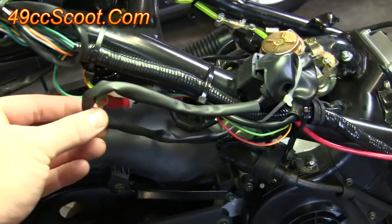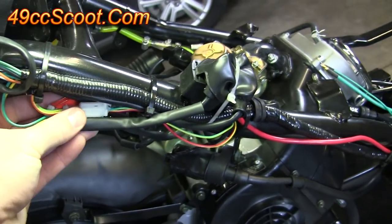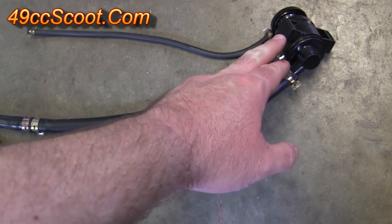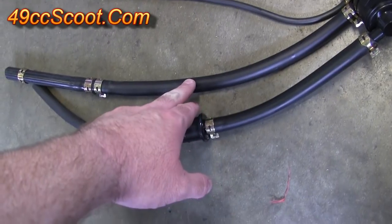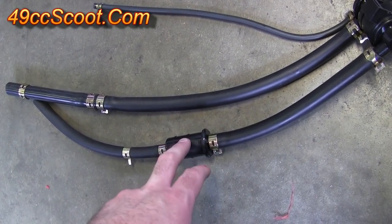Now go back and anything that you had to cut free, re-secure to your scooter with zip ties or whatever you prefer. Here's a look at what you should have just removed: you should have the canister with a vacuum hose attached to it, the hose that was going to your valve cover, as well as the hose that was open to air with the little filter on it.